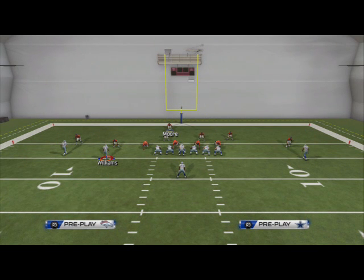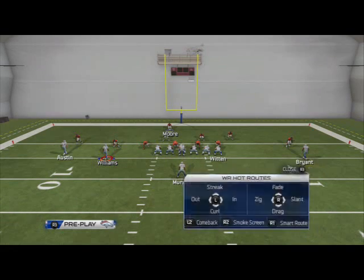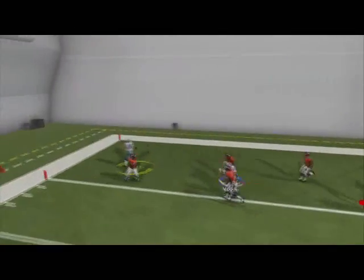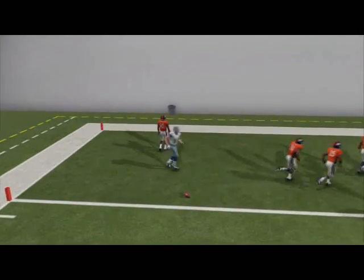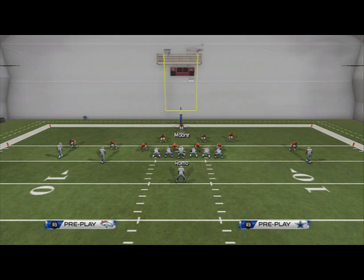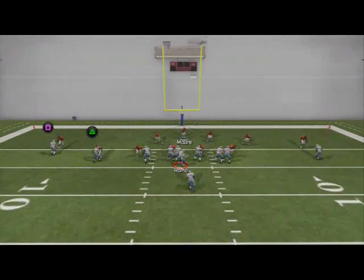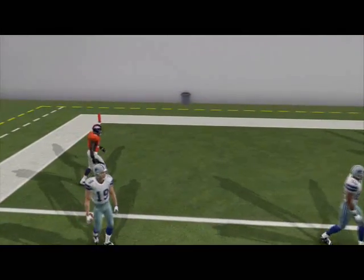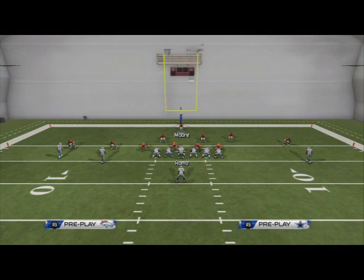Here we're going to go — we're going to set up the fade again. You're going to see he's going to get pressed, and I'm going to try to throw it, and it's just not going to happen. Now I'm going to go to my second read because in a regular Cover 3, they're going to be able to hit the other fades — the double fades on the left. Whether he catches it or not is up to the player, but you see this is what becomes a problem.